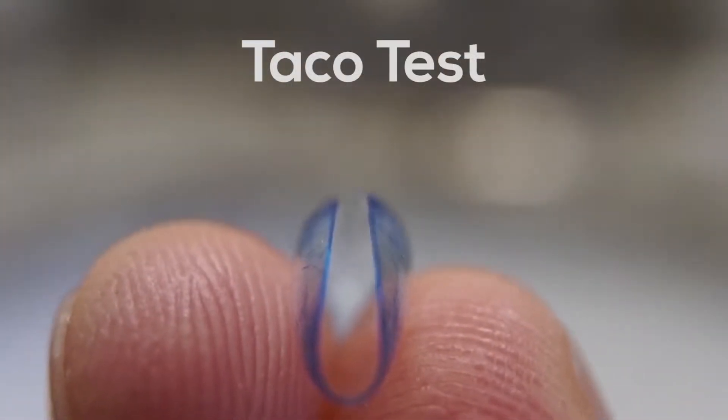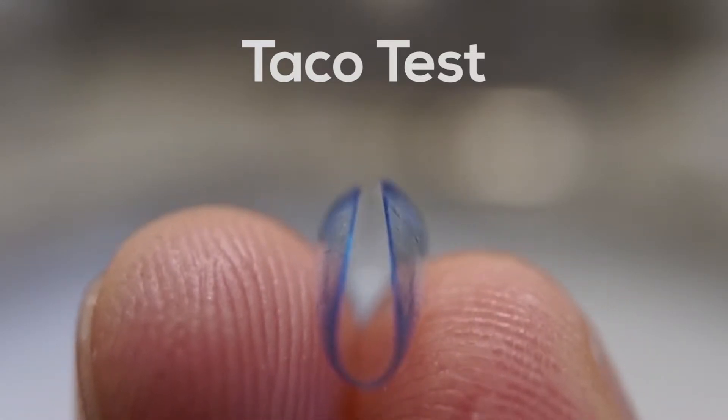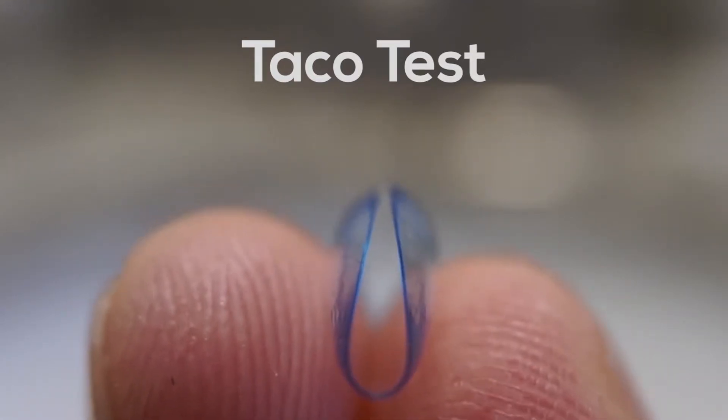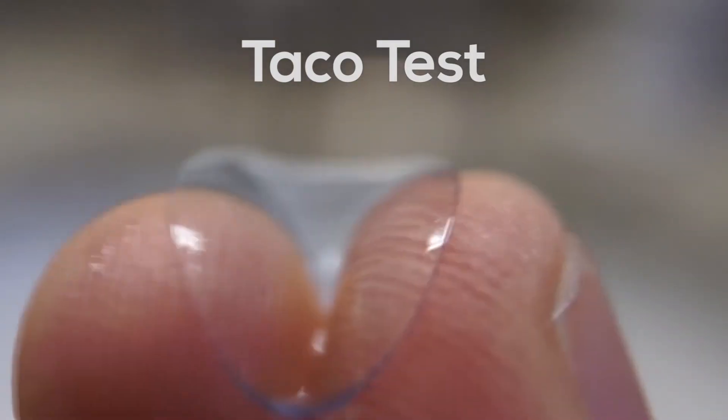Option B: Perform the taco test. Do this by putting the contact lens between your pointer finger and thumb. Next, pinch the lens together and look to see if it makes the shape of a taco. If it appears the lens is bowing out, it's inside out.